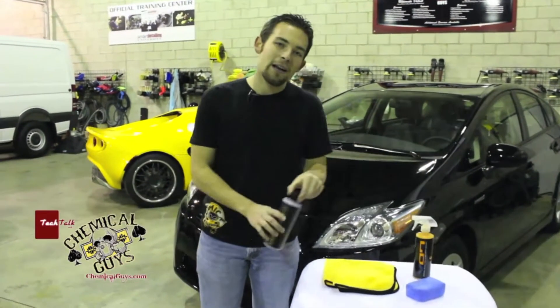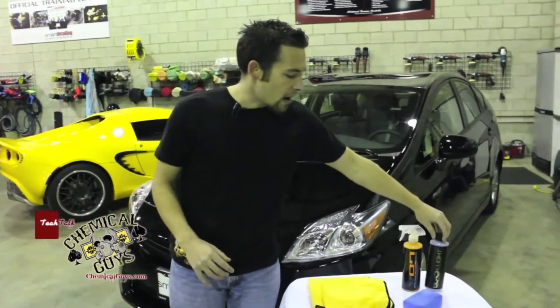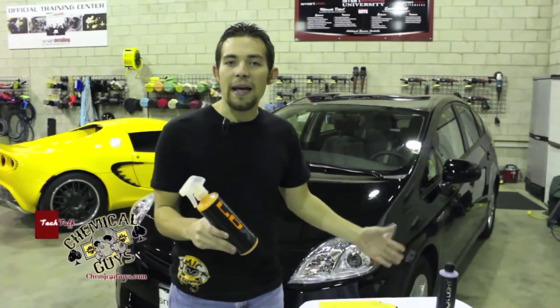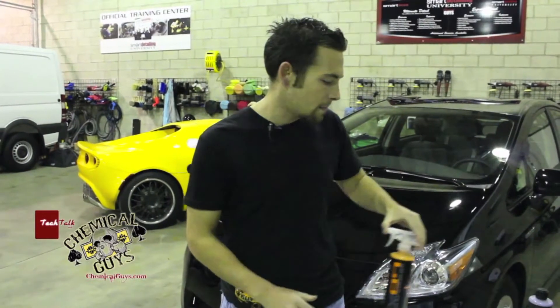Blacklight is a hybrid radiant finish product that lets the paint breathe and gives it a nice fresh pop. We also have V7, which is a spray sealant quick detailer. It gives you protection on top of the Blacklight to make it last through rain or snow, or even fight the sun with UVA and UVB protectant. These products can be used by themselves, but they're meant to be used together. I'm going to show you guys how to use them as one process.